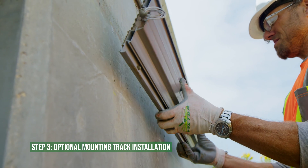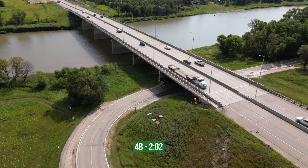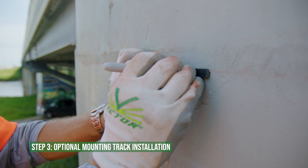If you are not using the mounting track kit, skip to Step 4B. Install the mounting track along the chalk line, placing it near the center of the desired anode location.